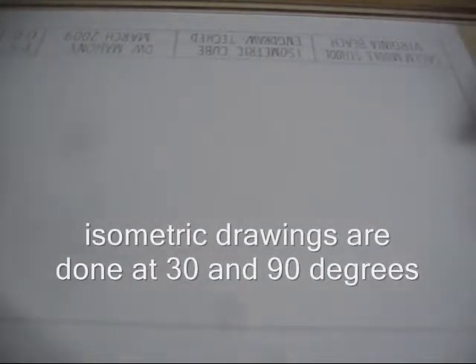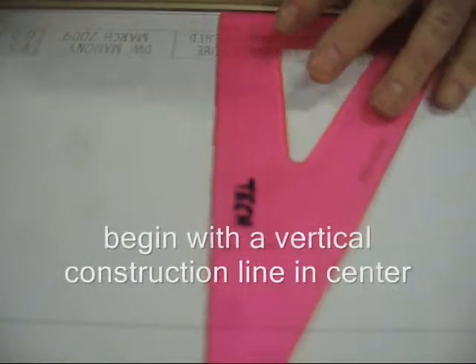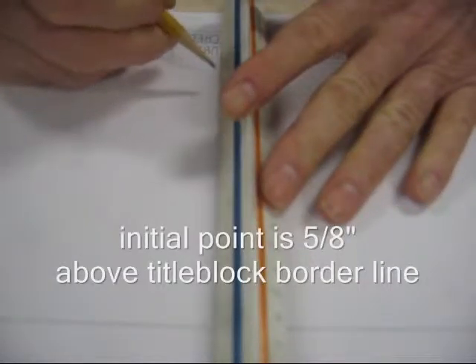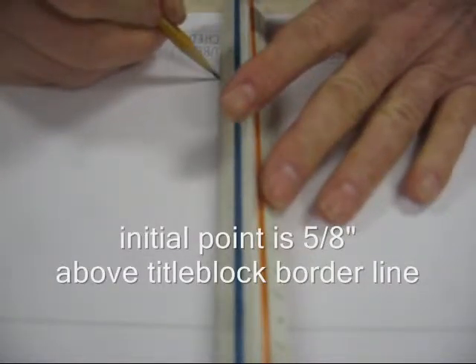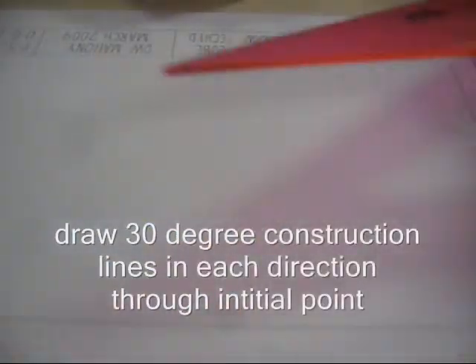To start this, in the drawing section up at the top here, you're going to measure halfway across. Since this is 10 inches wide, I'll put a mark at 5, and I'm going to draw my construction line through the middle of this section. From the top of the horizontal borderline on the top of the title block, measure up 5 eighths of an inch and put your initial point. If you don't measure this carefully and you put it too high, the top of the drawing will be off. If you put it too low, it'll hit down here.